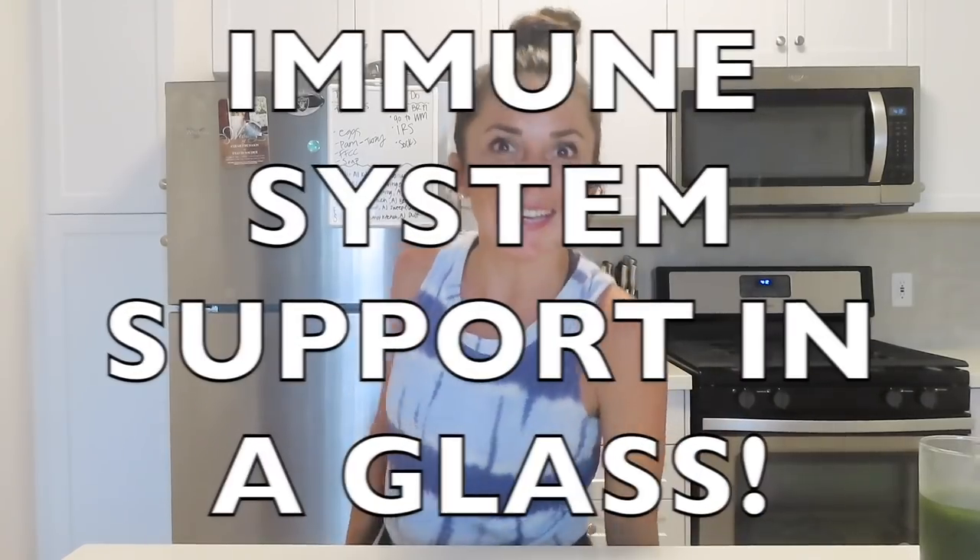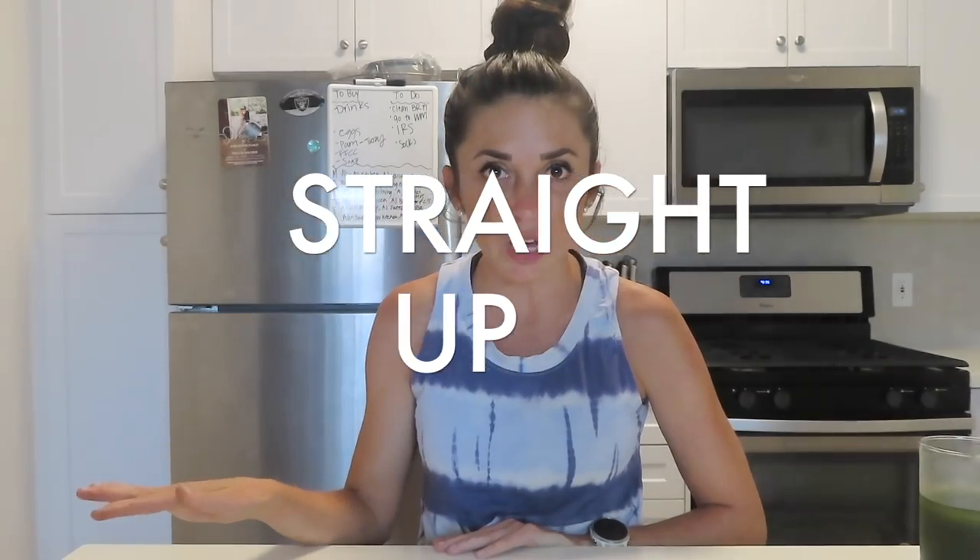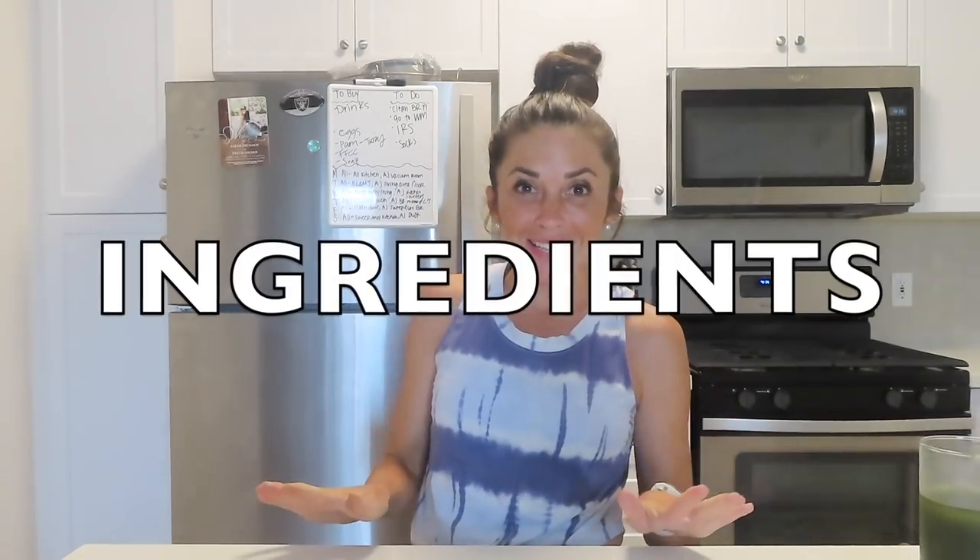Organifi green juice is immune system support in a glass. Most of the things put into this green juice create immune support — there are superfoods, extracts, and other natural ingredients in every glass. All you have to do is mix it up, chug it down, and sip your way to a better you. Now let's talk straight about the ingredients in this green juice — it is full of real superfoods.